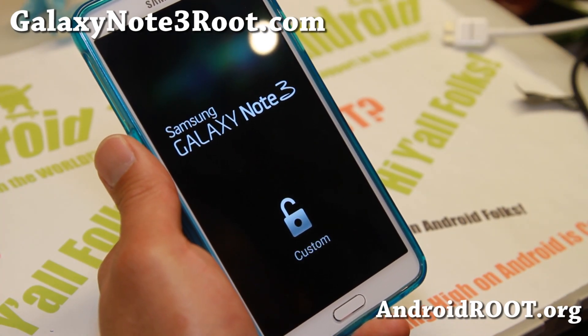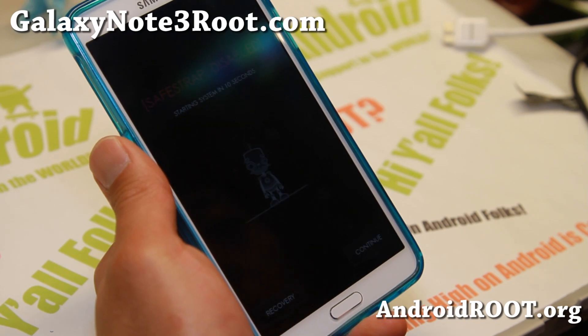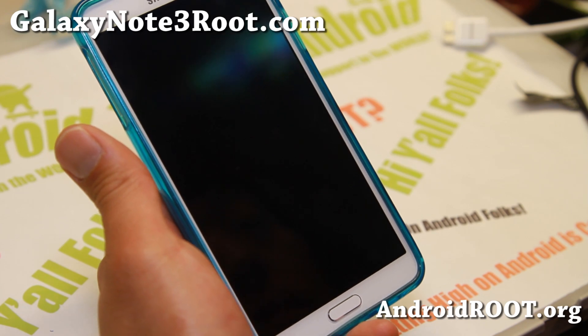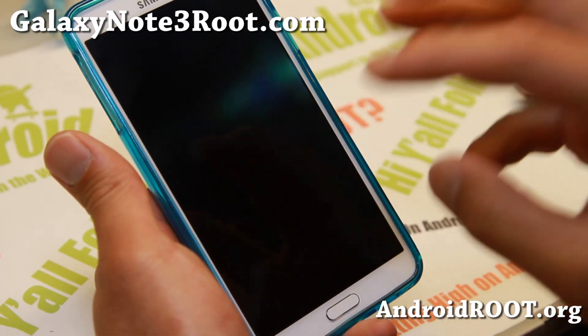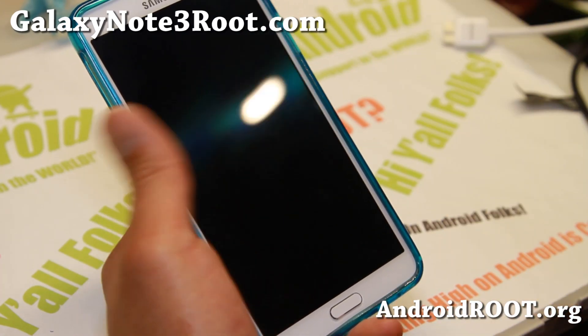I'm rebooting here so I may have to boot into it manually. Go ahead and hit Recovery when you see that menu. It didn't boot into it automatically, but I could get into it manually. That screen will show up every time you reboot your phone once you have SafeStrap recovery installed.